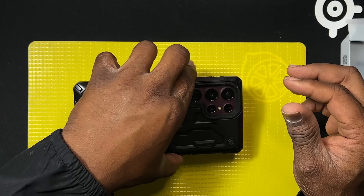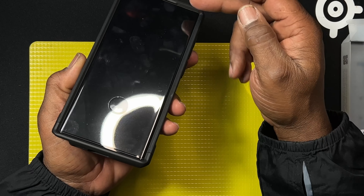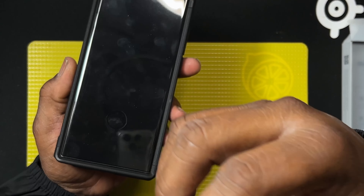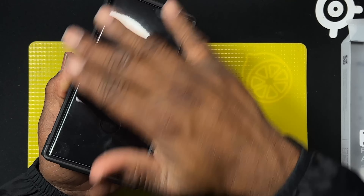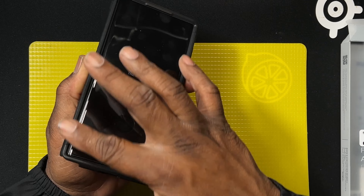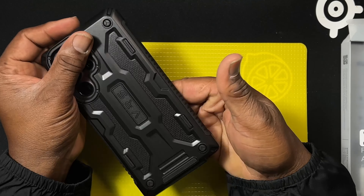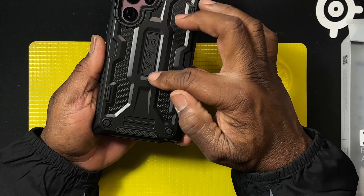The lips on the sides are generous as well — if you lay it flat on the ground you don't have to worry about your screen touching the surface. It's not so much that it looks or feels awkward; it's just the right amount of lip or edge on there for protection.